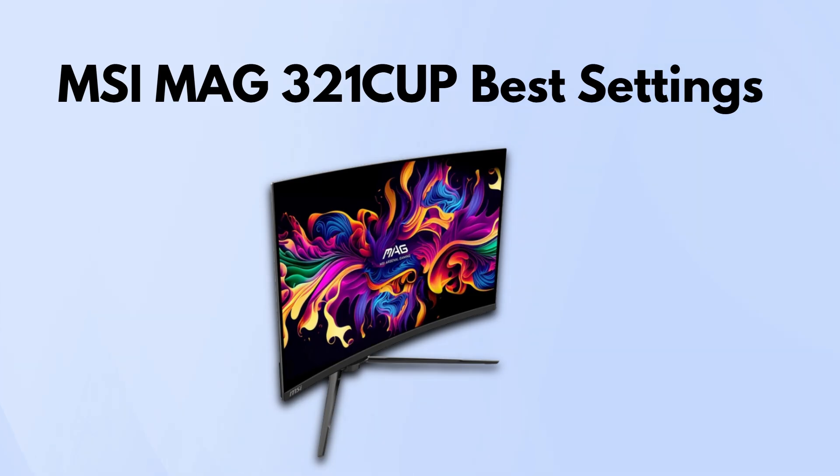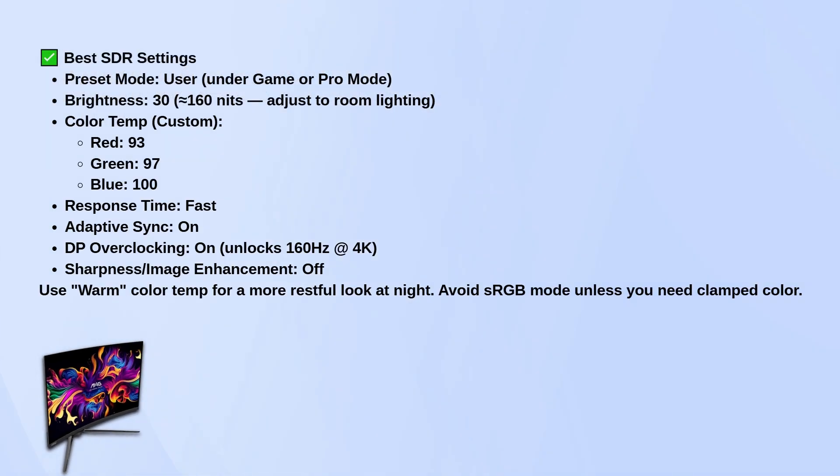For SDR, start by switching to the user preset — you'll find it under either game or pro mode. Set brightness to around 30 if you want to hit about 160 nits, which is a good level for normal indoor lighting, but feel free to bump it up or down depending on your room.